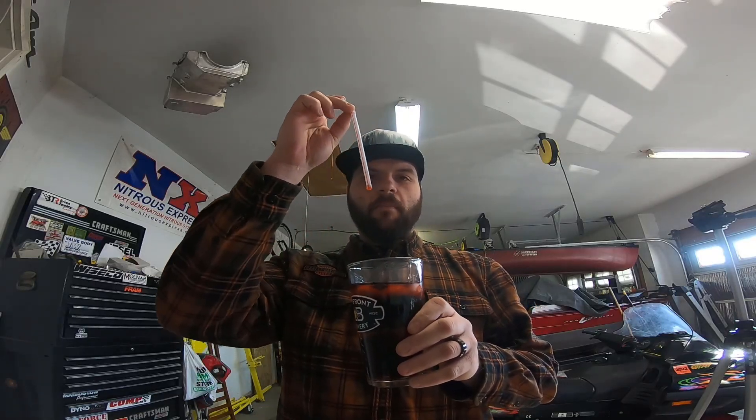Before we start talking about the high-speed and low-speed air bleeds, I have a little analogy I want everyone to understand. I have a glass of awesome soda and a straw — the straw is our main well in our carburetor, and the top of my mouth is the booster. I'm gonna be sucking the fuel out just like the booster does to the venturi. When we have our straw and we don't have any holes in it, this simulates a plugged high-speed air bleed or low-speed air bleed — you're gonna get full suction of fluid through your carburetor.